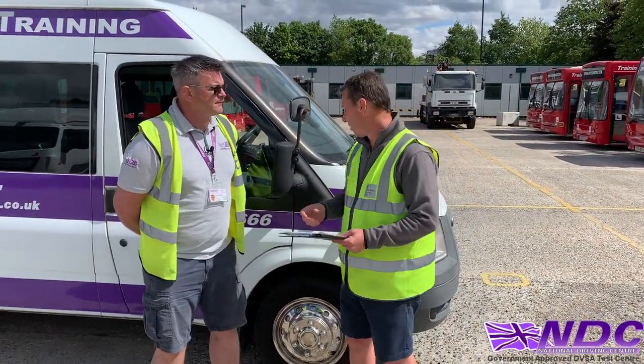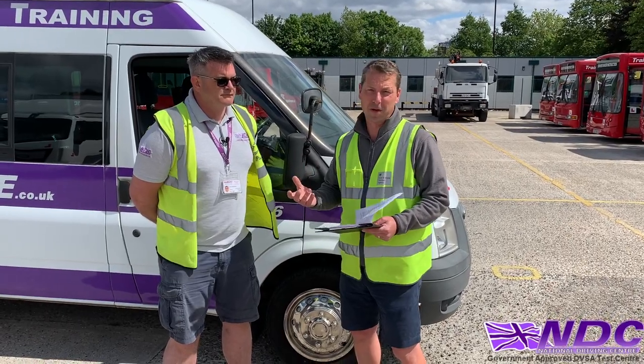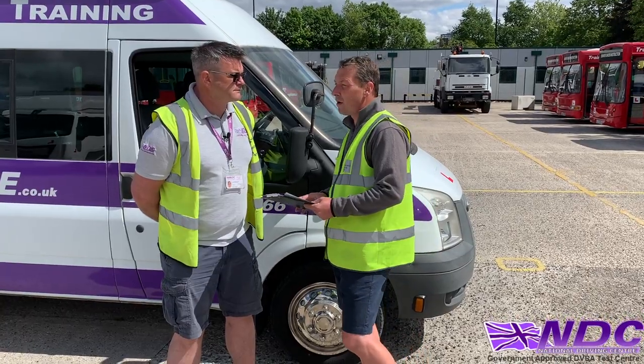So what we're going to look at first is the wheels and tyres on the vehicle. It's really important that they're in good, top condition. So Keith, can you show us and explain what checks we'd make on the tyres, please?